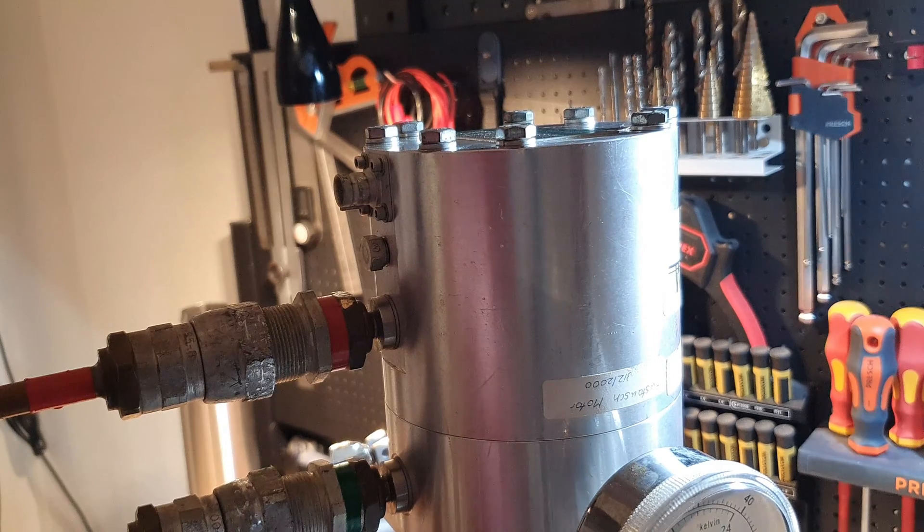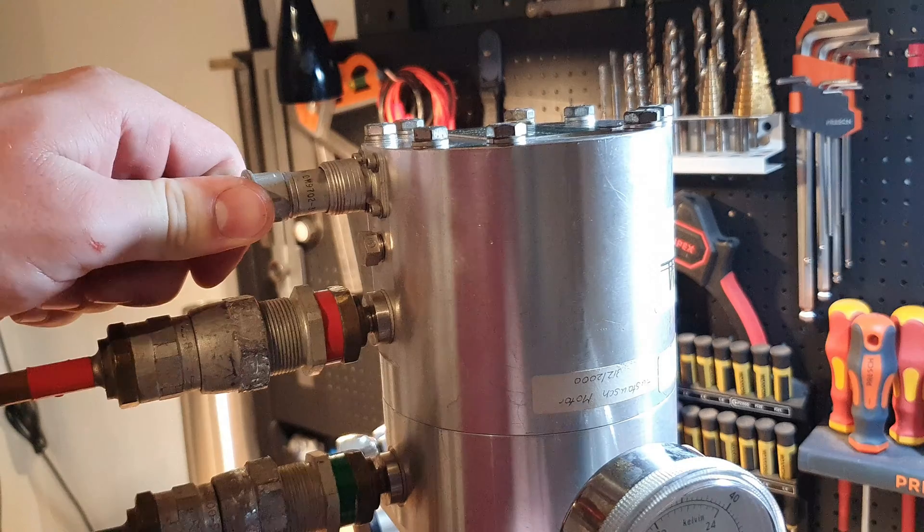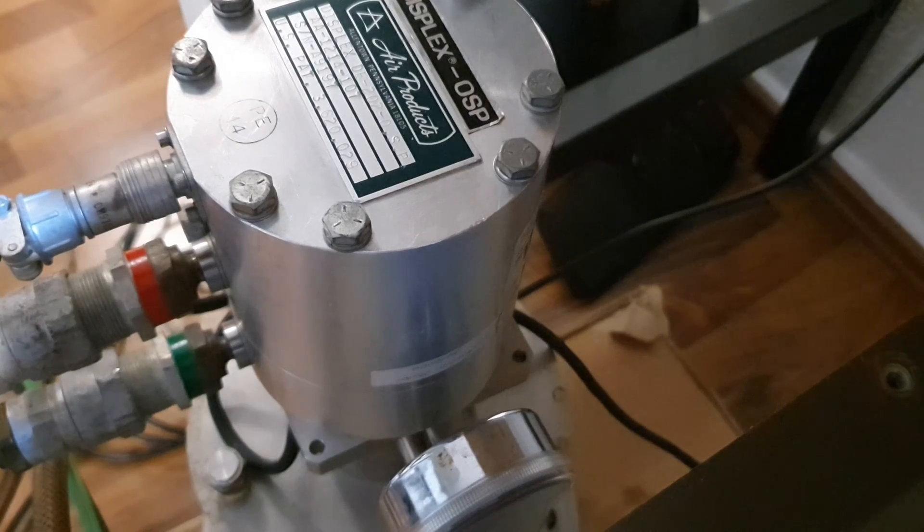There is also a 3-pin electrical connector to drive the valve motor. It was finally time to turn on the pump for the first time.